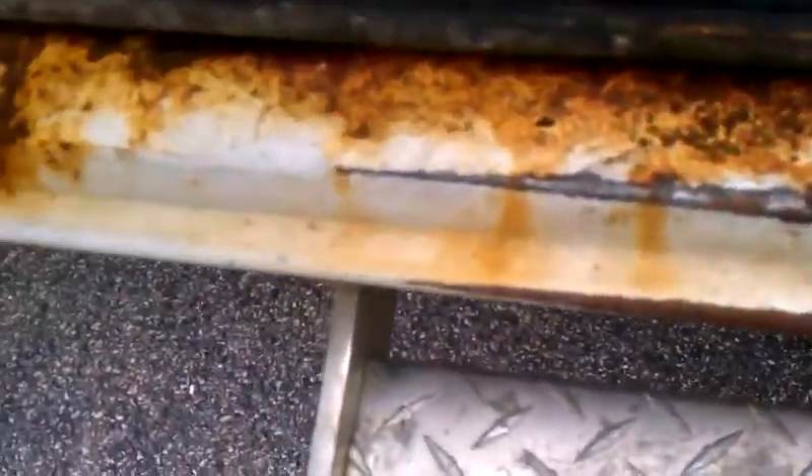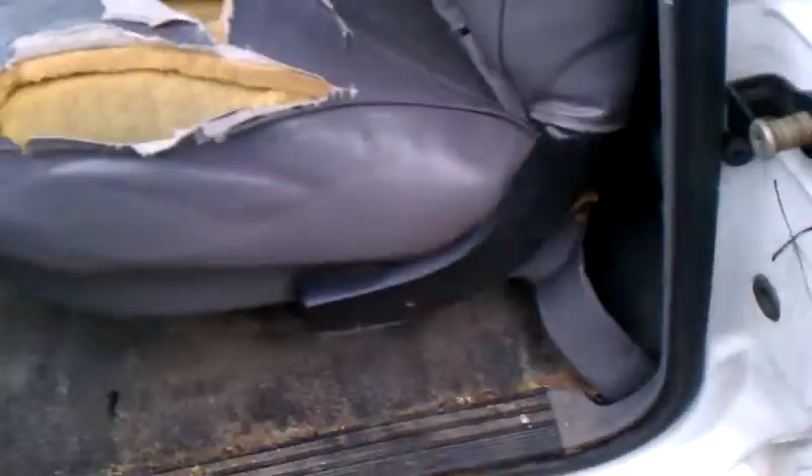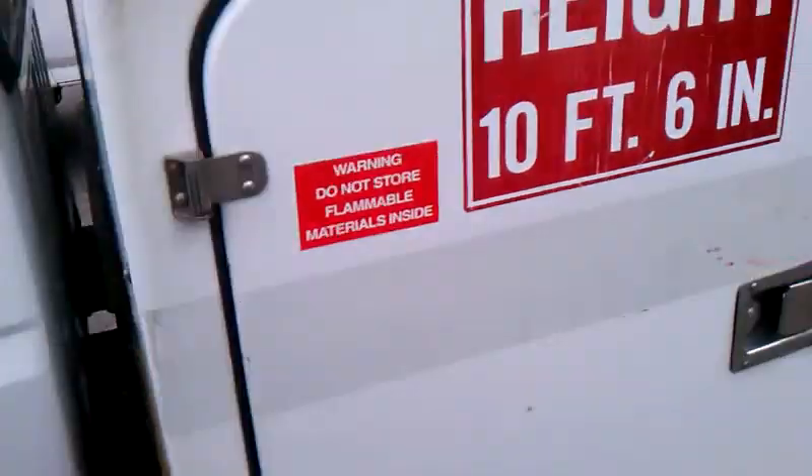They all seem to have a lot of rust here, but it's not major — there's not a lot of through-rust. It's basically just scuff it and paint it and it'll be fine.